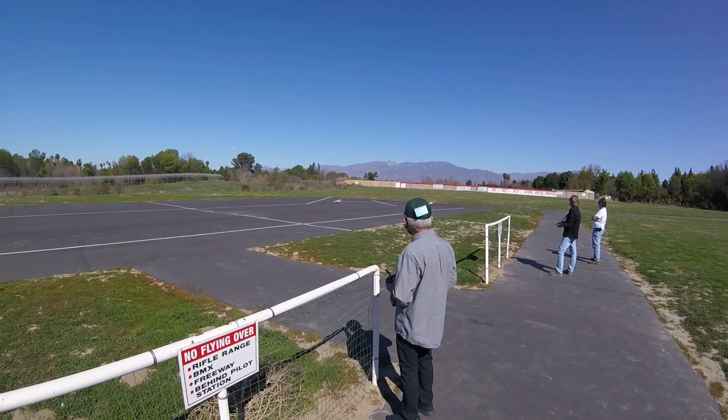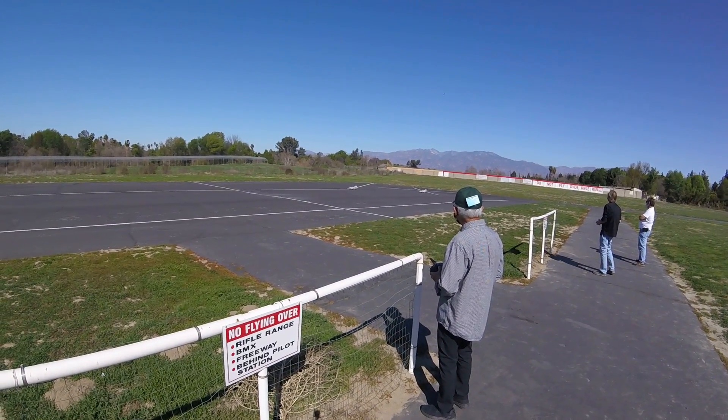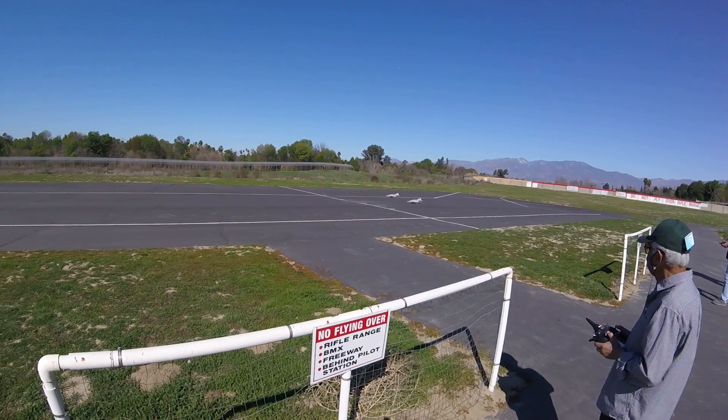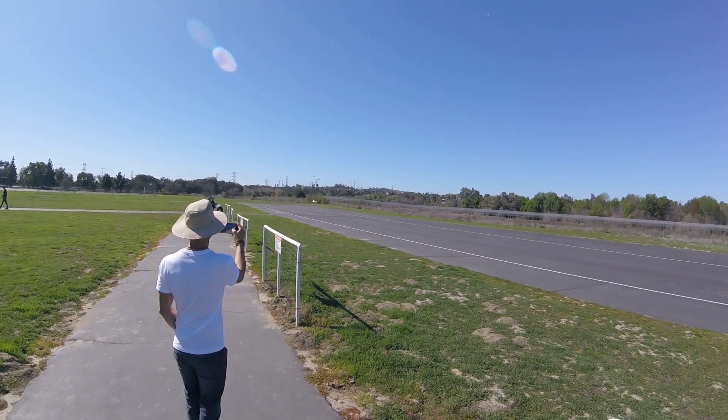Side by side takeoff. I need it close. I need you guys to stick together. Take it off! Right to left! There goes the burners.